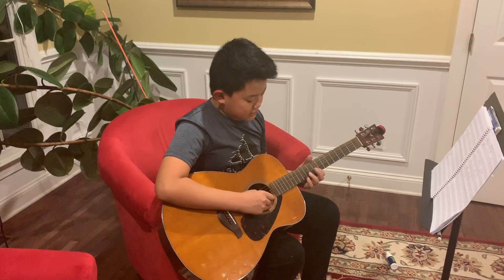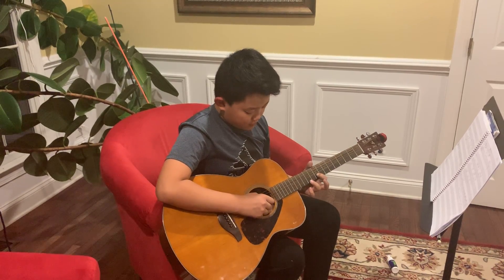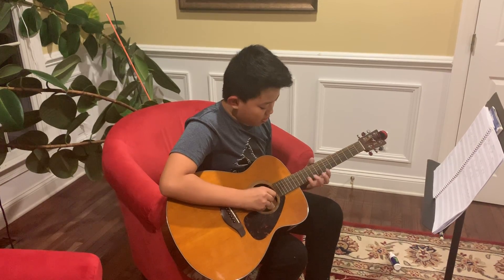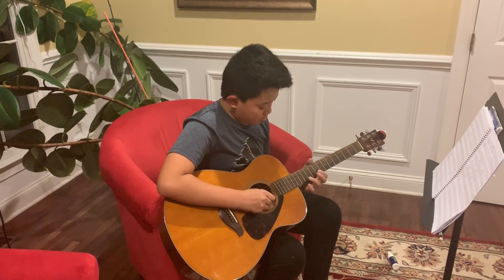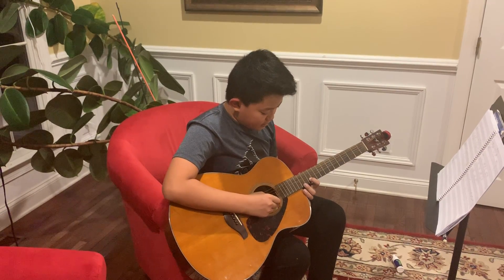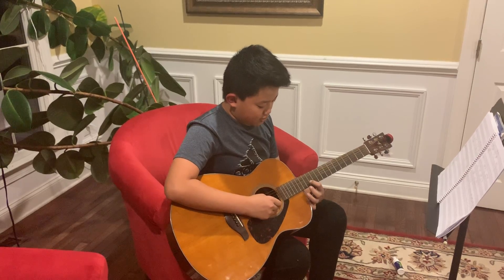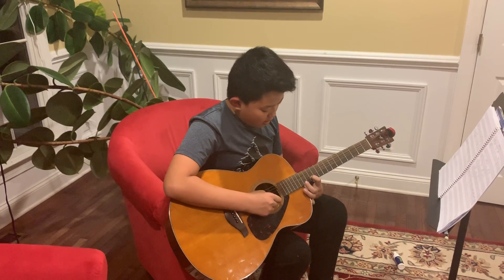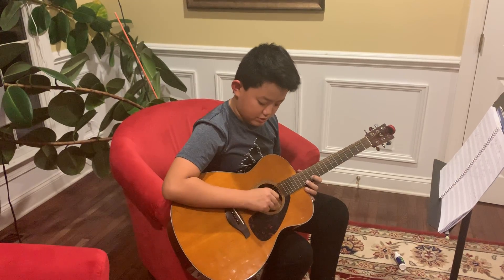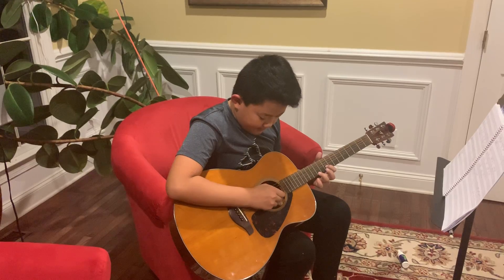The third part is basically just the first part put into the third part, so if we just review real quick — and then the final part: put your first finger on the twelfth fret of the B string, and then your second finger on the fourteenth fret of the high E string. And if we play that all together, we get...